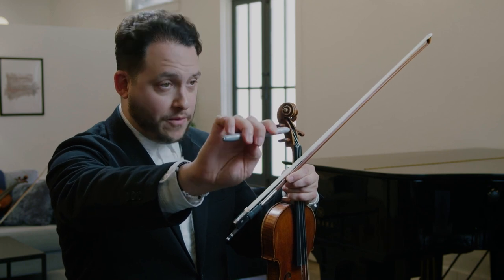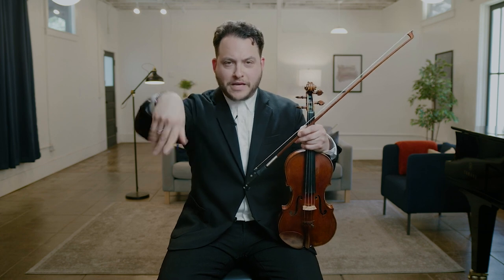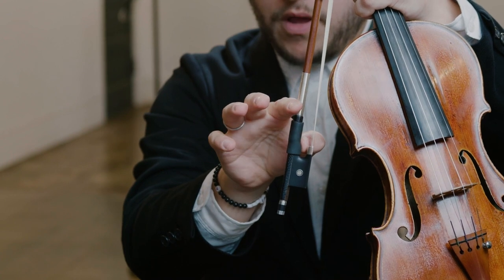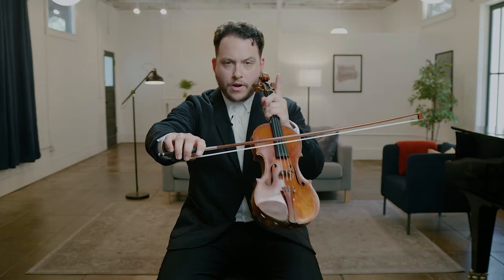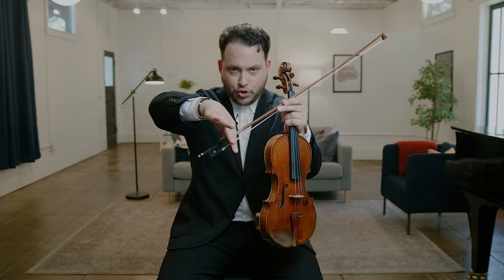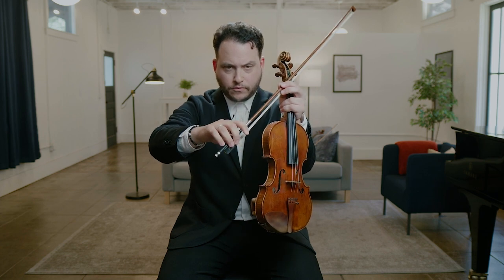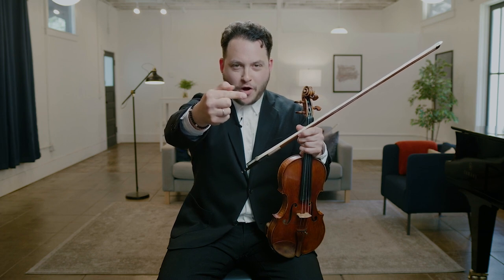Now let's take from the Sharpie to the bow directly. Shake your hand out, make sure it's nice and relaxed, let it dangle in front of you. Simply put your thumb in here — index finger, middle finger, ring finger, pinky. Key point: index finger in the Franco-Belgian — not too deep. You want right between the first joint and the second joint, right in the middle, sitting there. I tell my students I want to see a hump. If there's no hump, you're not doing it right.